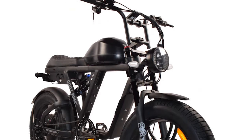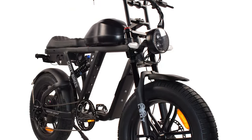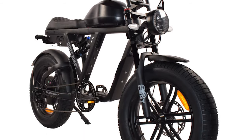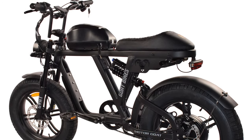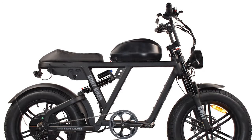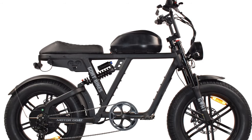Welcome back to the channel. Today we've got an e-bike highlight video. This is a moped style e-bike that can go 45 miles an hour, runs on a 60 volt system, peaks at 2600 watts, and the best part is it's under two thousand dollars.